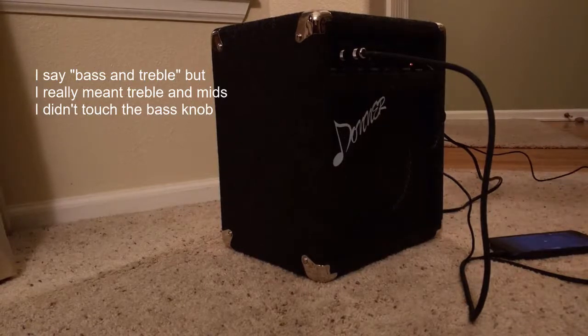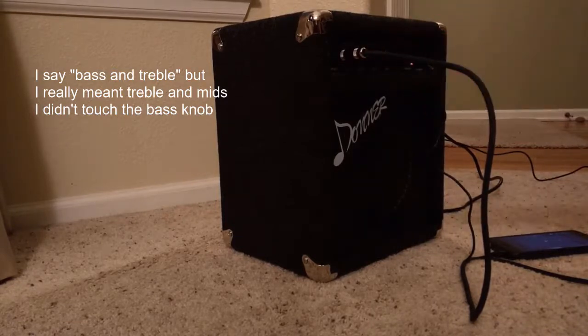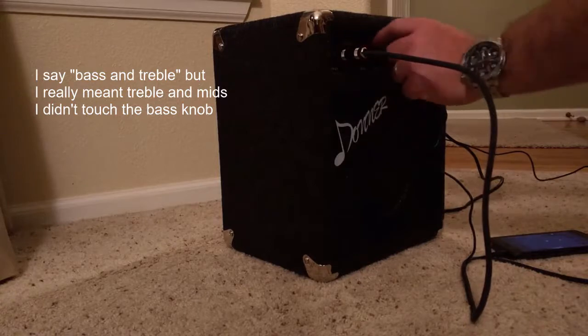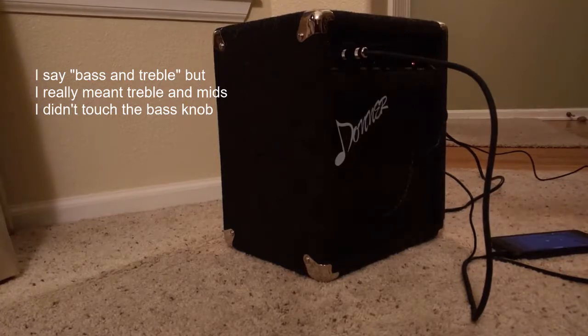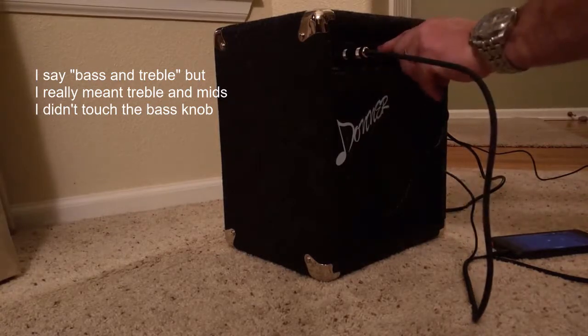The equalizer controls are somewhat subtle, so if I go all zero on the bass and the treble and then go all the way up, hopefully it's going to come out in the video. There's a little bit of buzzing — it's not the amp, it's actually my bass picking up some of the lights in my house. If I take my hand off my bass you can hear even more buzzing, but it really is the bass, not the amp.